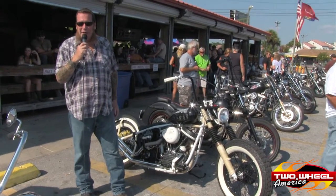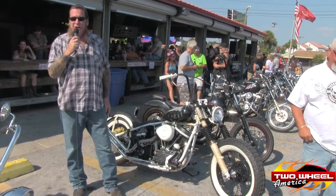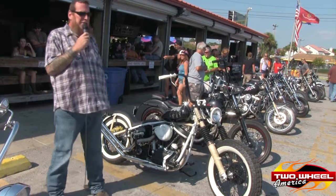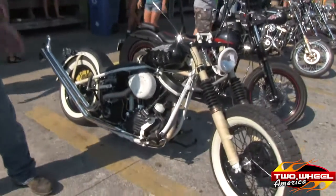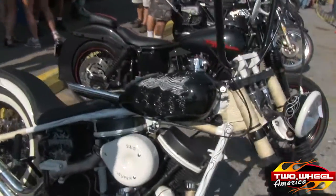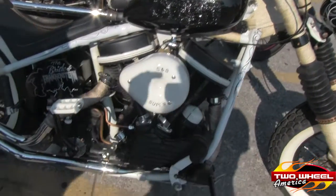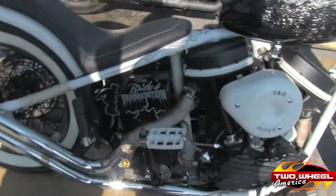My name is Albie from Panama City Beach, Florida. I own Black Cat Tattoo out on the strip. This is my 1948 Panhead. It's a tribute to the Bride of Frankenstein movie, 1933. I did most of the work myself. It's all black and white, keeping with the black and white movie theme. And I did the molded gas tank with the head of the Bride of Frankenstein.